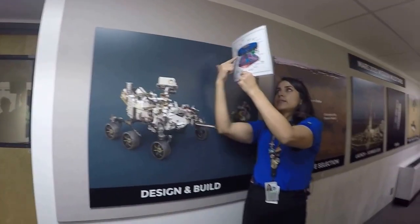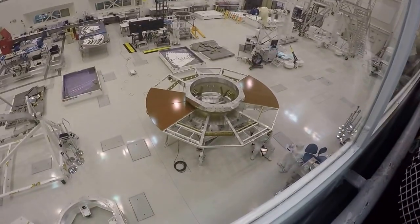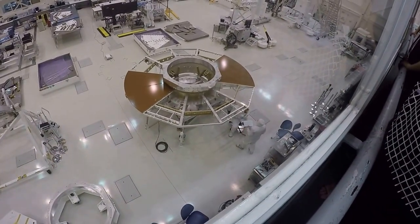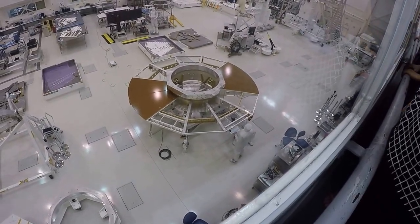What they're building right now is the cruise stage — this top part — which is what will help propel it to Mars. That is what you see in the middle of the room, the bronze circle basically. What they've done for the past several months is attaching the support structures to the cruise stage.